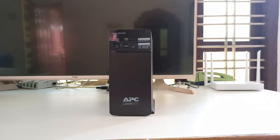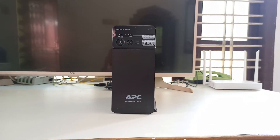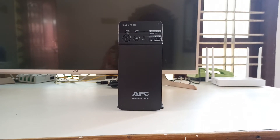Inside the box, you will only get a manual, the UPS, and a signed test sheet. This shows that they test every UPS they manufacture before selling it, which is a good thing.